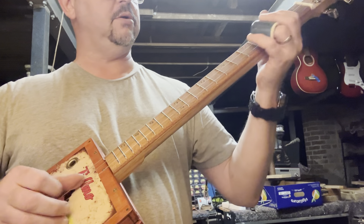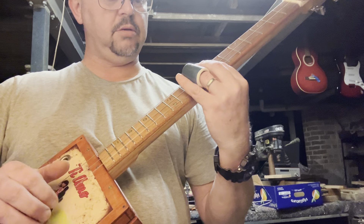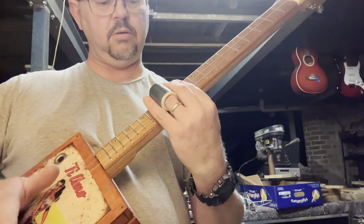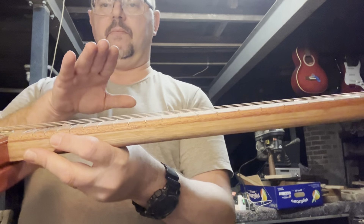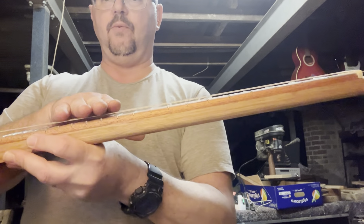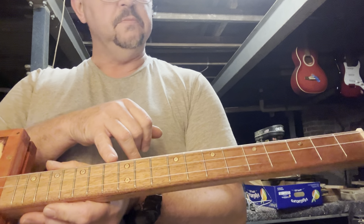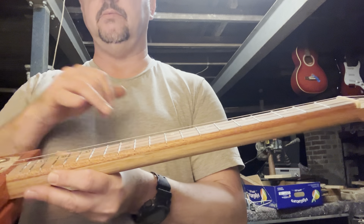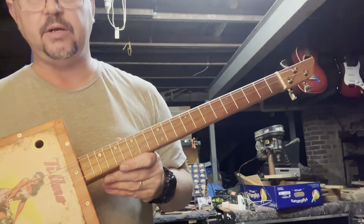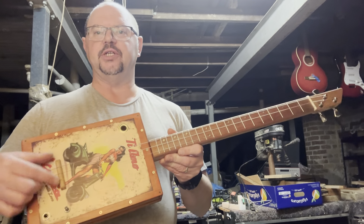If you've got lighter strings on, you've got to have a light touch. But if you're playing a fretted guitar and you've got really, really high action and you're trying to get your intonation right — your intonation is knowing where to put your bridge. I'm doing this by ear because I don't have a battery for my clip-on tuner.